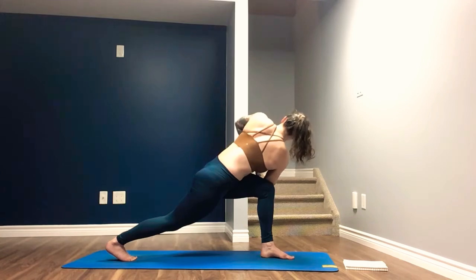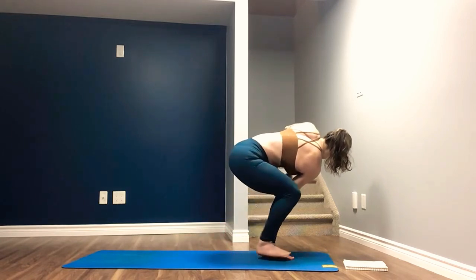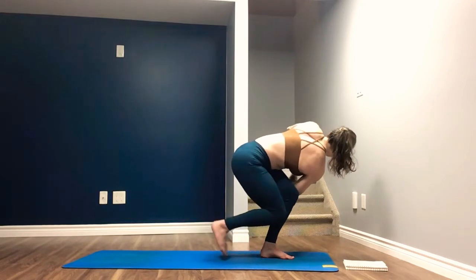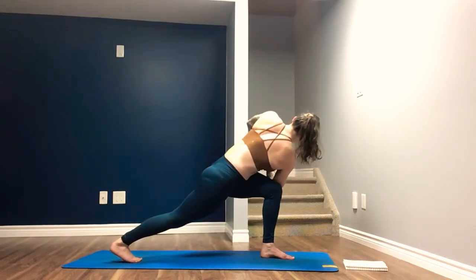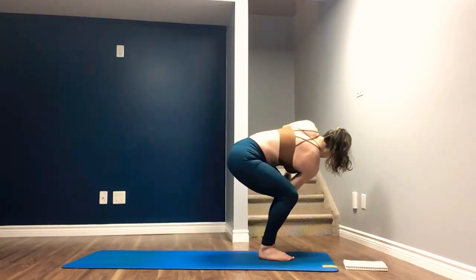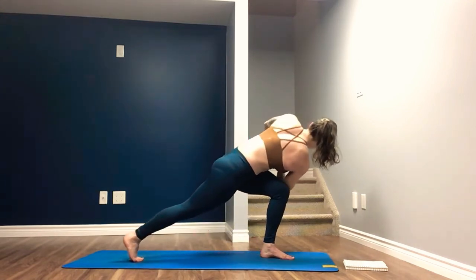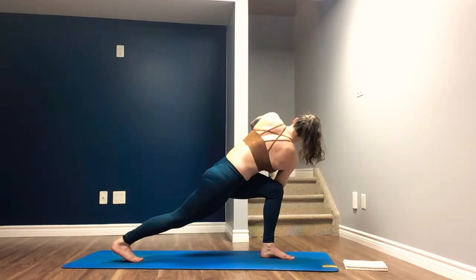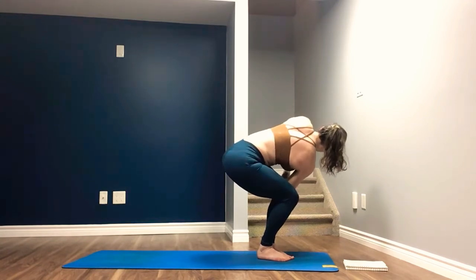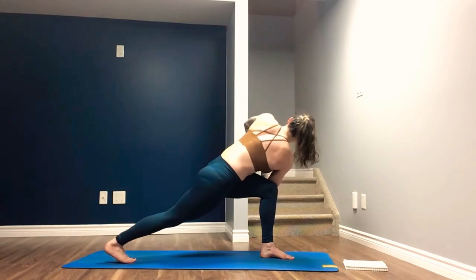Find this posture. And when you feel strong, lean forward and begin to drag the right toes up. Find the posture, feel strong, and when you do, drag the right toes back. Two more times — finding the pose every time you land in it before you transition. Last time. We all meet in a twisted high lunge.